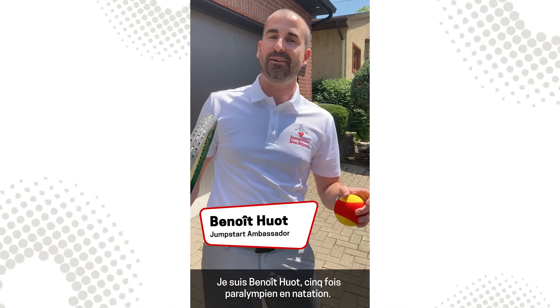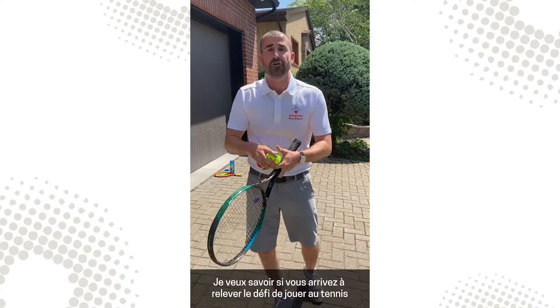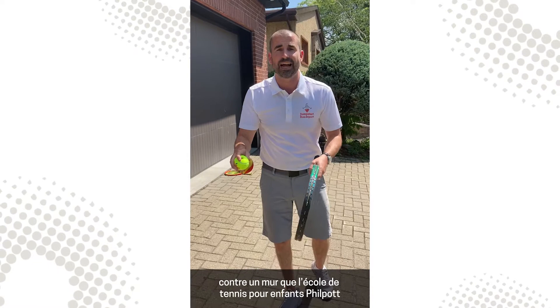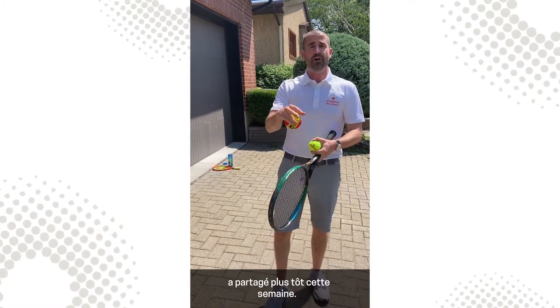Hey Jumpstart friends, Benoit here — five-time Paralympian in the sport of swimming. But today I will be practicing and playing tennis. I'm checking in to see how you've been doing with the Wall Tennis Challenge that the Philpott Children's Tennis School have been sharing earlier this week.